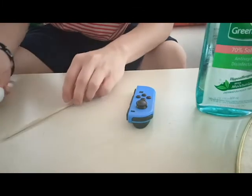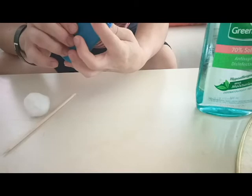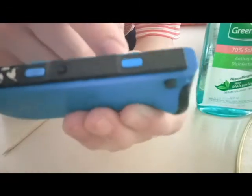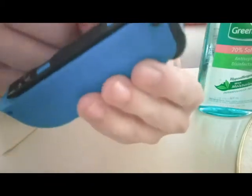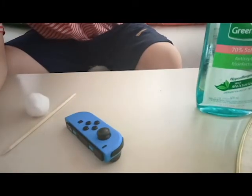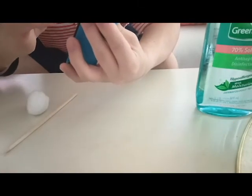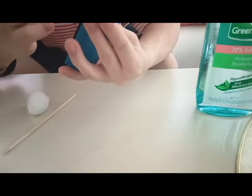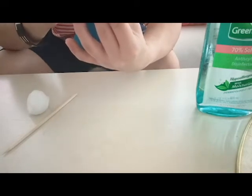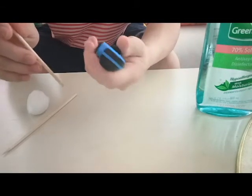If you look at your joy-con closely, there's a thin layer of rubber on the analog stick. You're gonna want to get in between that, so take tweezers or something and just lift that bad boy up. You need to get in between that so that the alcohol goes inside, but not too far inside because it's going to break your joy-con.